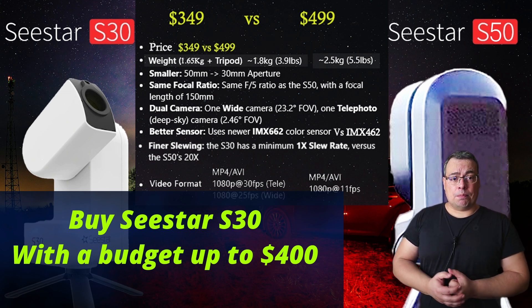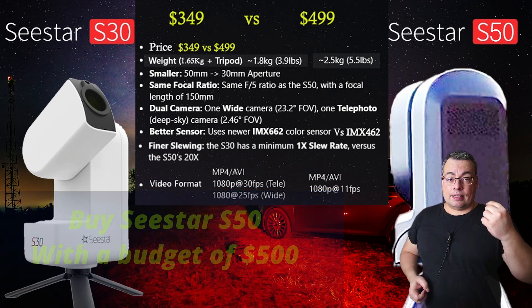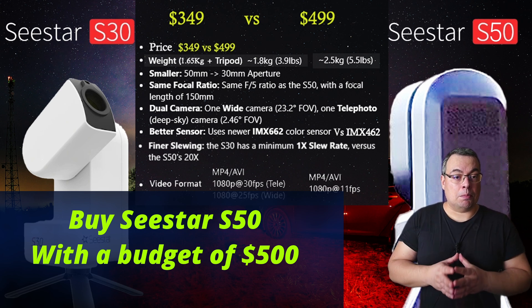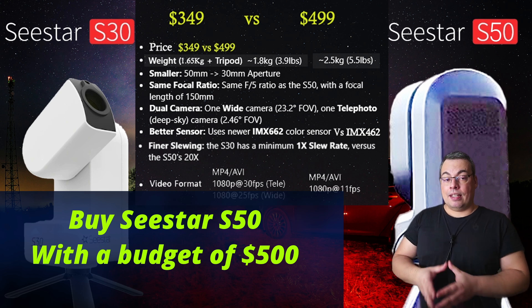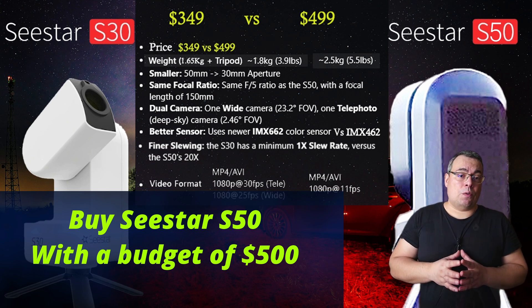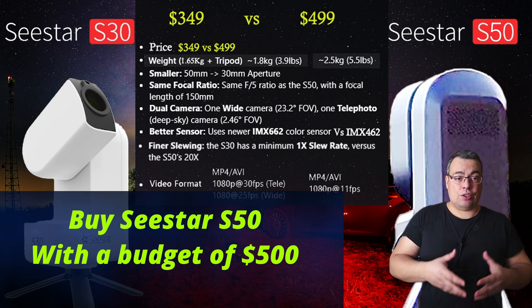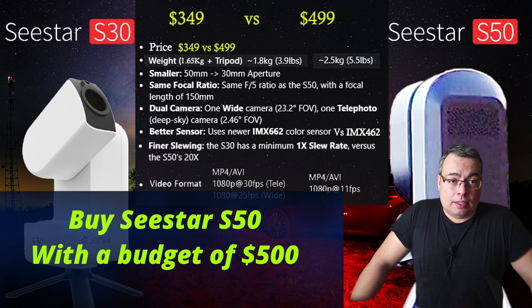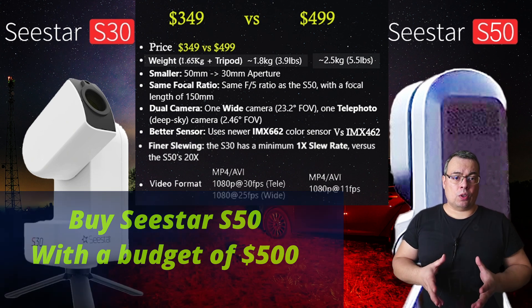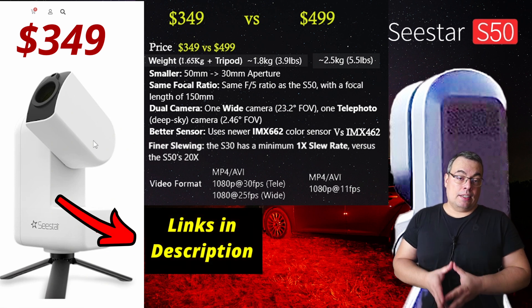The C-Star S30 is a very good option for starting astrophotography on an affordable budget, giving a lot of features and very good quality for the price. I believe ZWO wanted a more affordable telescope that makes it easier to start astrophotography, because it's easier to buy a telescope at $350 than at $500. Please let me know your thoughts about it in the comments below.